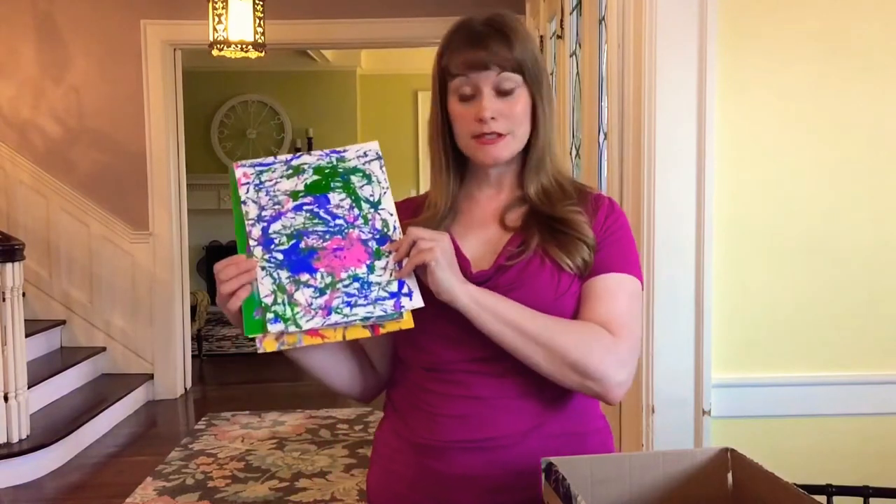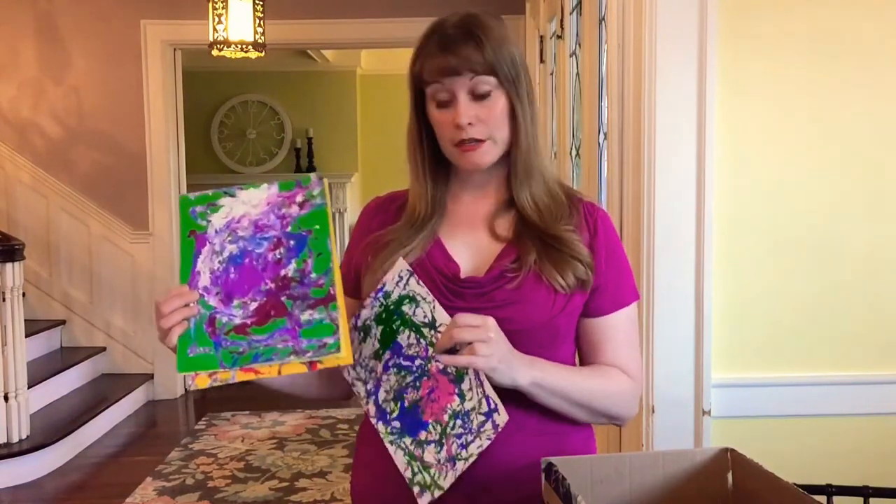Hi everybody! Today we're going to paint with ping-pong balls. I'll show you some examples of some of the work I've done before.